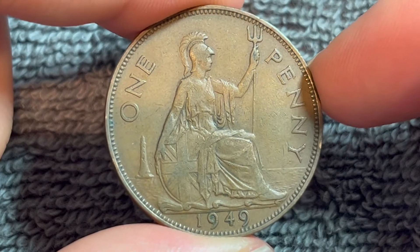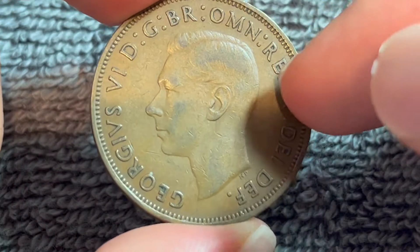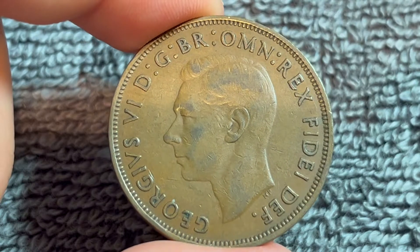Hi everyone, Woohoo here from the Coin Dictionary. I've got for you today a 1949 British pre-decimal penny to talk about. We'll go over the history, the value, the basics, and any other pertinent information about this coin. So let's get started.